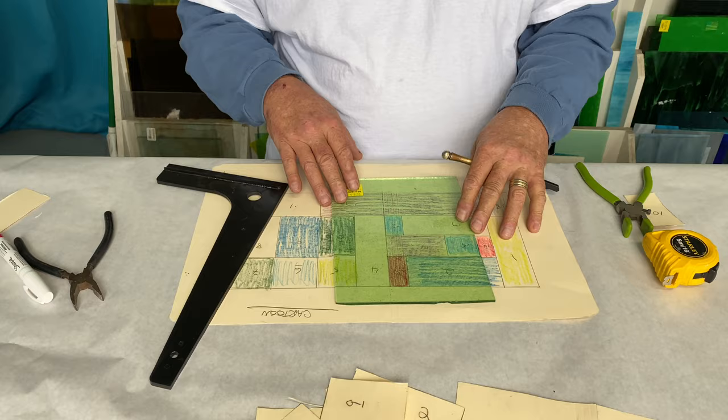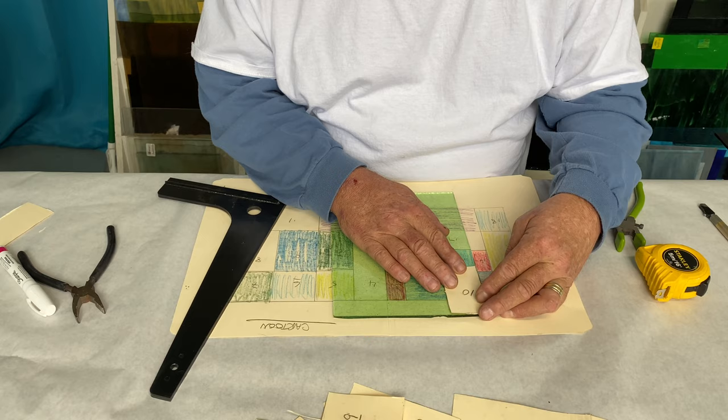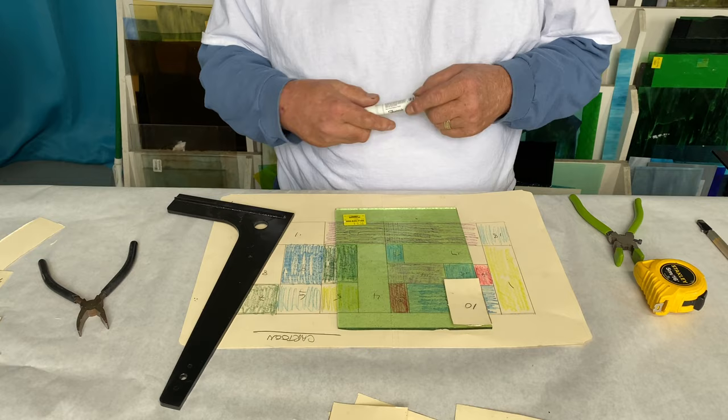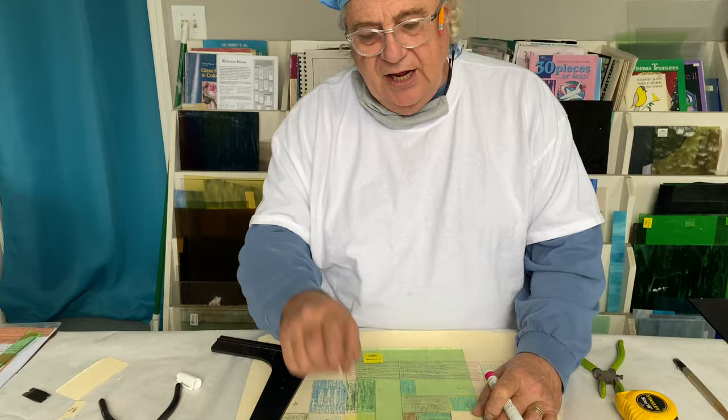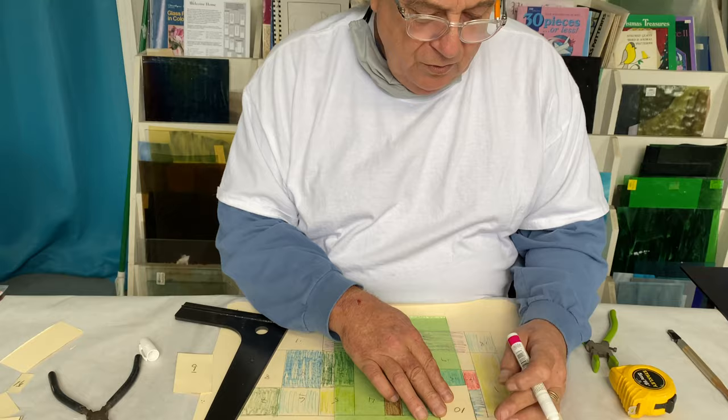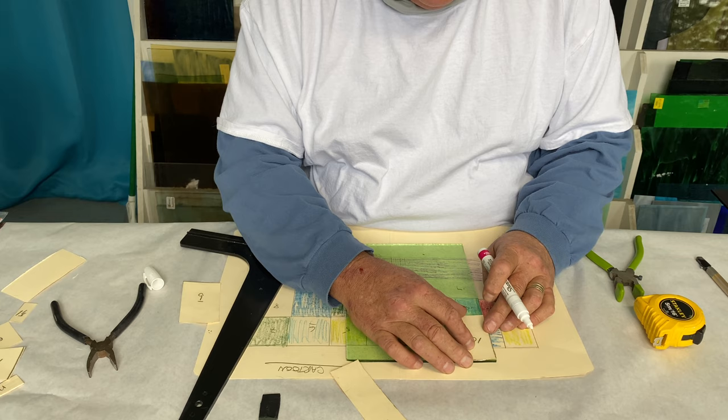We're going to take our number 10 piece and put our pattern right on there using a paint pen. Now, we've cut all these patterns out and the inch and a half lines on our framing square that we used to draw the pattern — after using our razor blade pattern cutter — are now an inch and seven-sixteenths instead of an inch and a half. The razor blade has taken a 32nd off of one side and a 32nd off of the other.